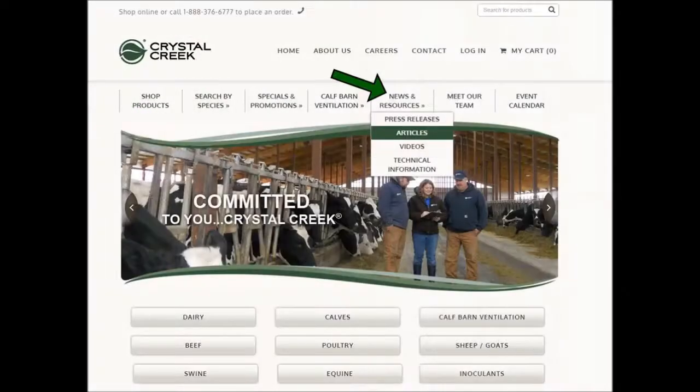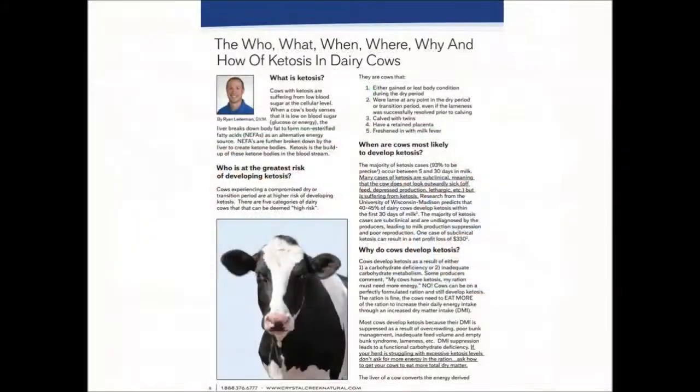Or visit us at CrystalCreekNatural.com and go to the News and Resources tab to read Dr. Leidemann's ketosis article: The Who, What, When, Where, Why, and How of Ketosis in Dairy Cows.